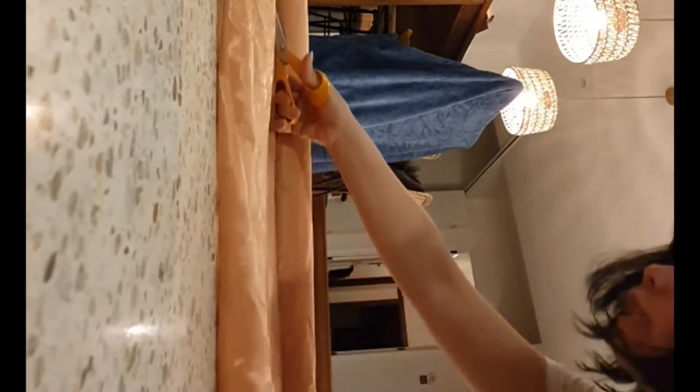First thing: I have this whole roll and I'm just going to cut a section of it. It's so easy to cut — just use a pair of scissors, it's like cutting fabric. Just go straight through, very easy.